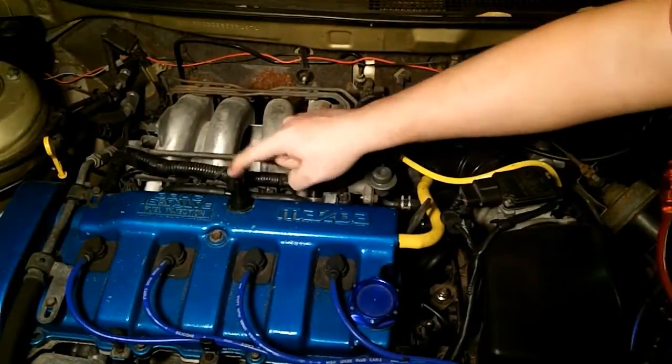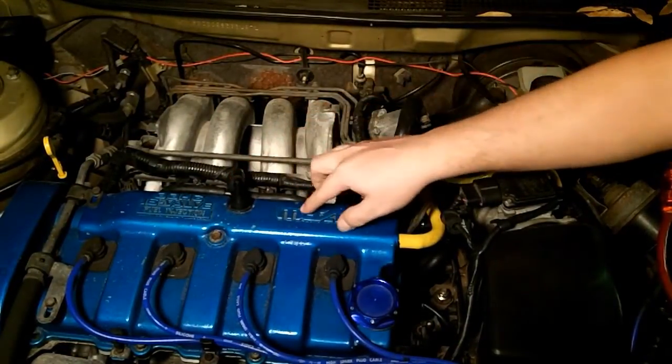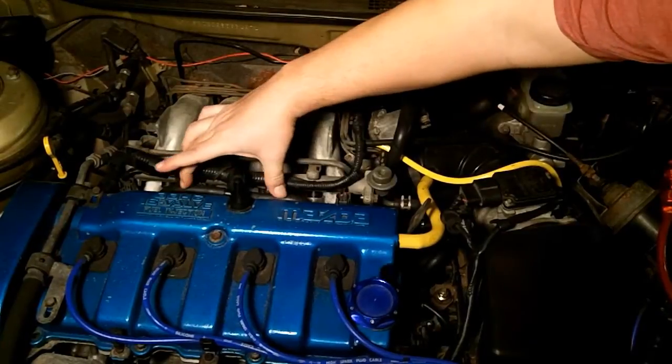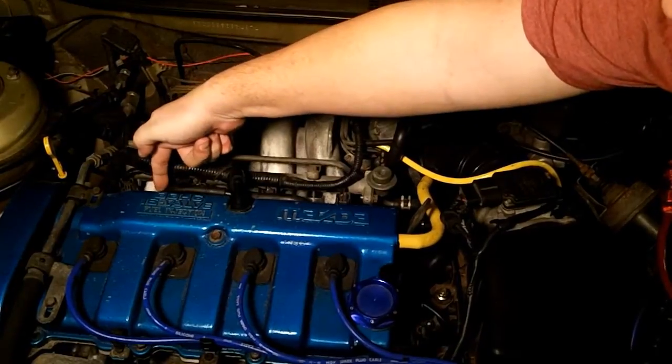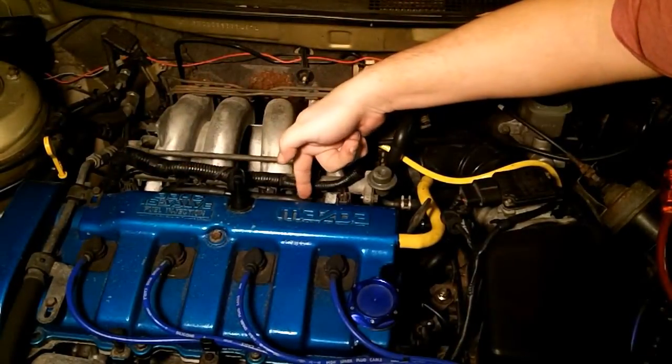On the I-4, we only have one PCV valve — it's right there, really easy to see. On the back of the PCV valve, it connects to two hoses. It splits off into two directions: one goes into the engine right here, and one goes into the engine right there.